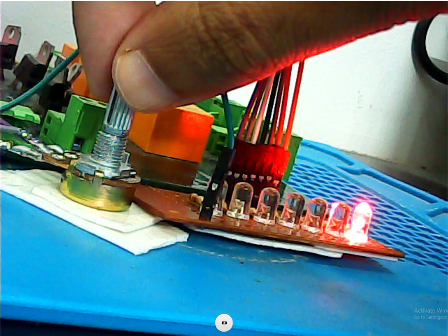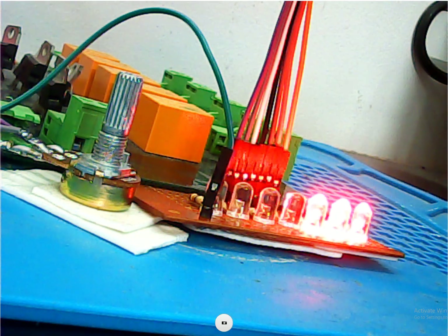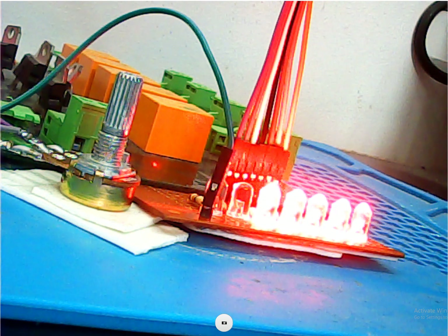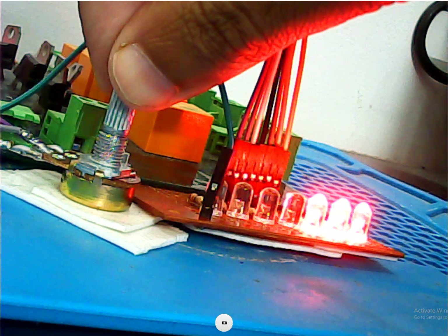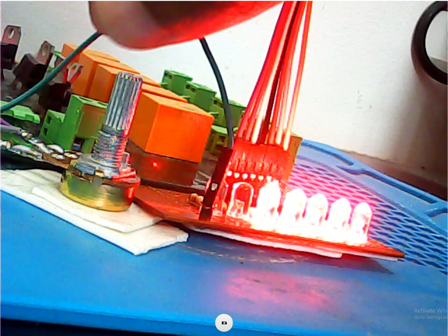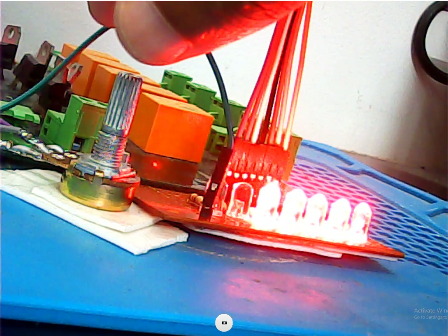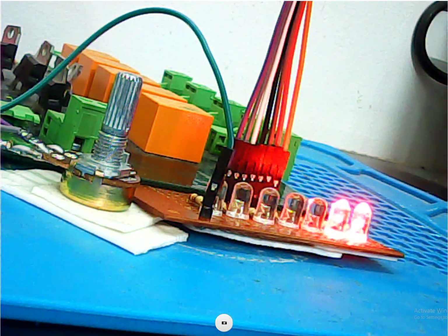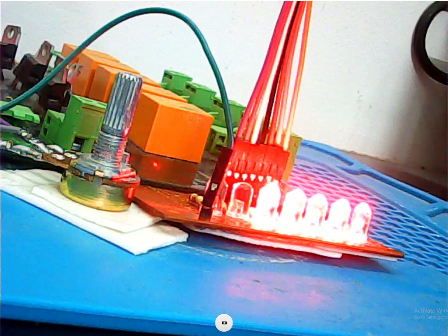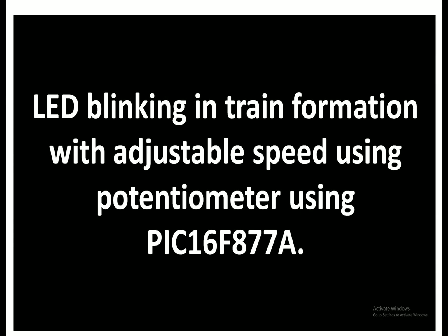I go in the opposite direction. Let it come back, then it will change the speed as per the potentiometer value. It has increased. I rotate it further to increase the speed, see that it has further increased. Hello guys, welcome to Learning Microcontrollers.